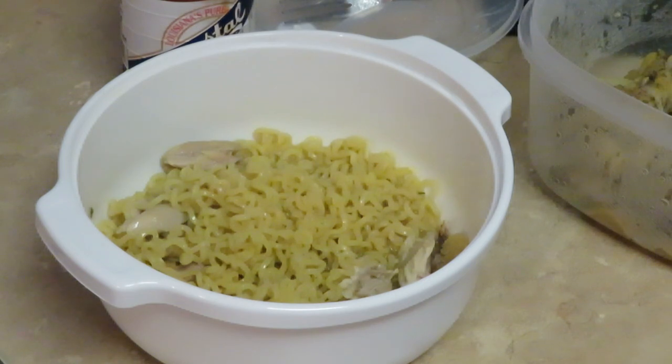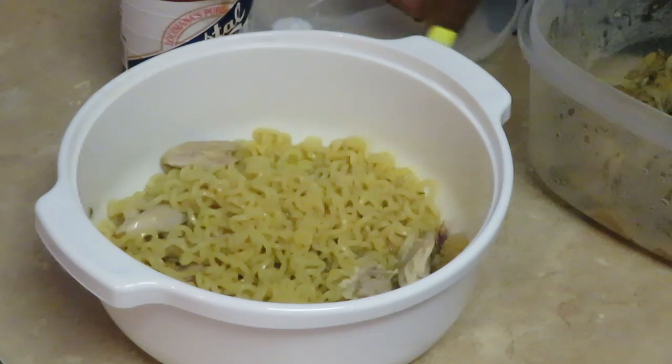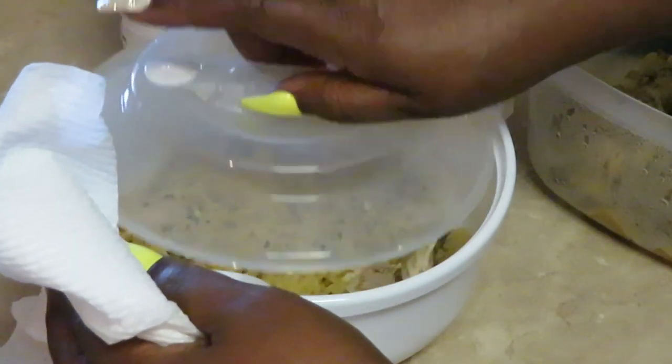I'm gonna go ahead and put this back in the microwave so my chicken can get warmed up. I'm gonna put it back in the microwave for another minute — not gonna hurt my noodles. Just one minute.